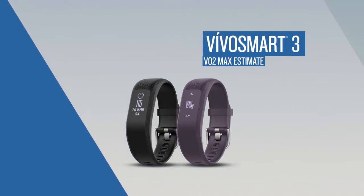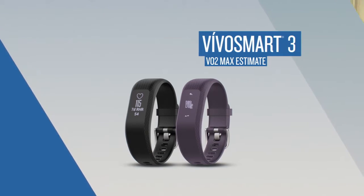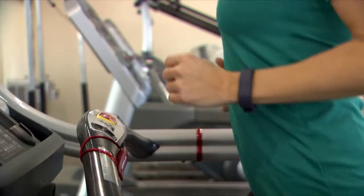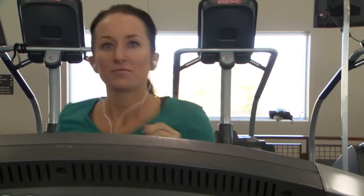VivoSmart 3 is making it easier to monitor your fitness over time by estimating your VO2 max. By analyzing your heart rate as measured at your wrist, the device learns more about how your body performs — more specifically, the maximum rate at which your body can bring in and use oxygen.